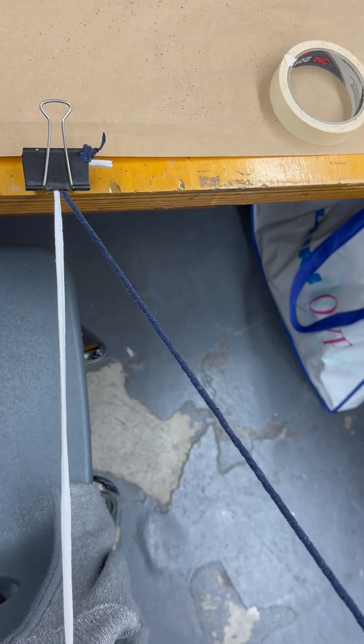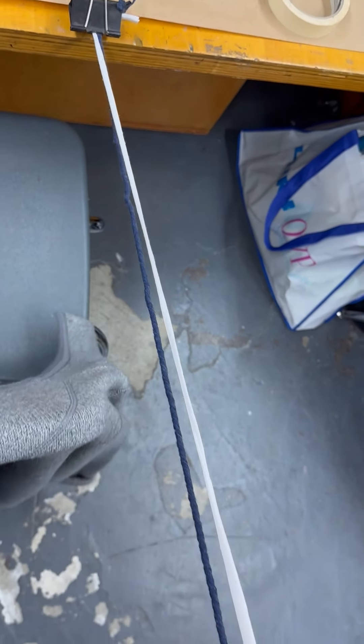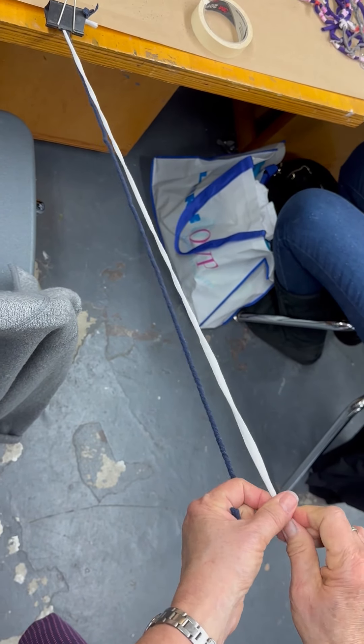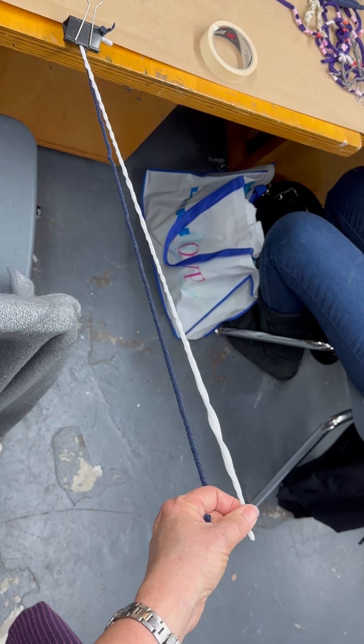Now I'm going to switch hands, so I don't want my blue one to get away from me. If it does, that happens and then you'll retwist it — that's fine. Because that can become part of your design, part of the charm. It's your piece.